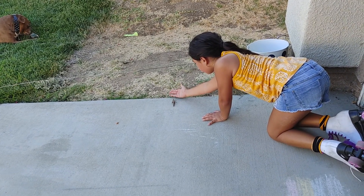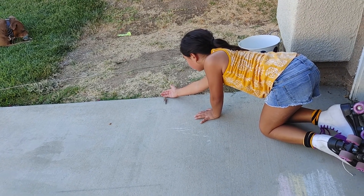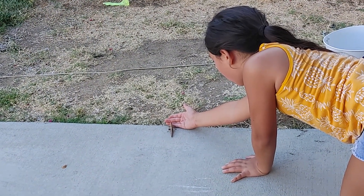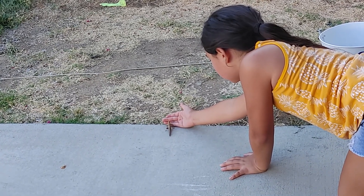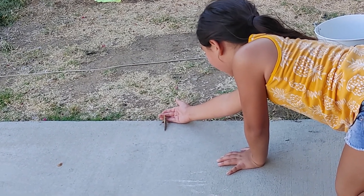Now put your hand flat so it'll walk onto it. Now slowly move it over towards it. See if it'll walk onto your hand. Is it going on? There you go.